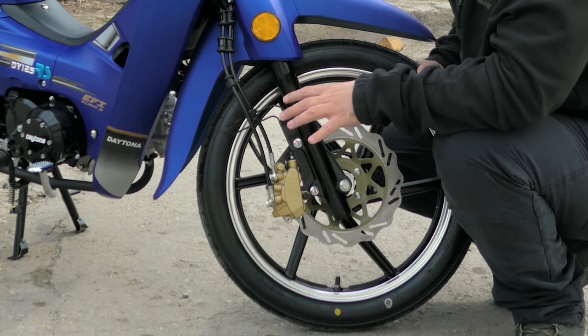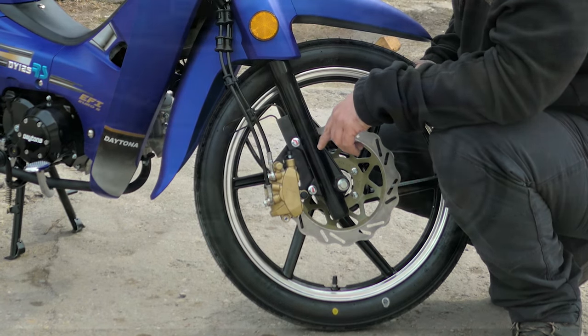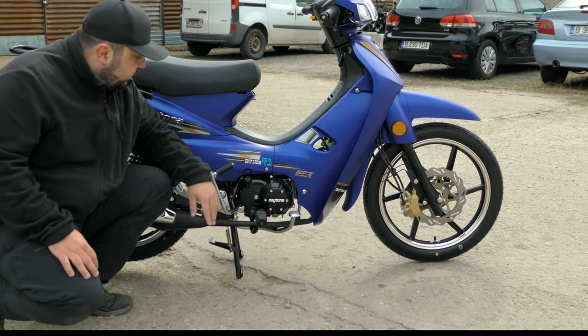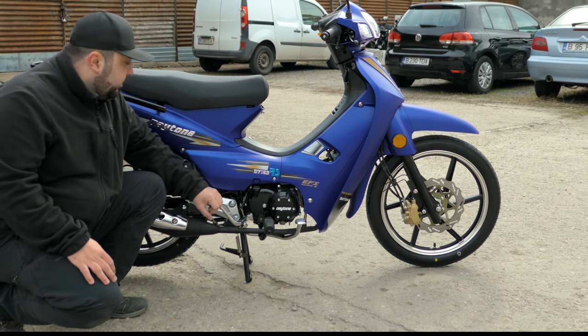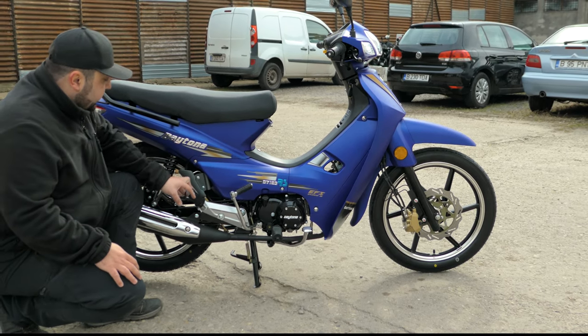It does not have ABS but it does have a combined braking system, so when you brake just the back wheel it also acts on the front wheel. Moving around to the side we have our back brake, our engine and gearbox, and a kick start — just in case the battery fails, you can kick start the thing to life. You also have passenger foot pegs.